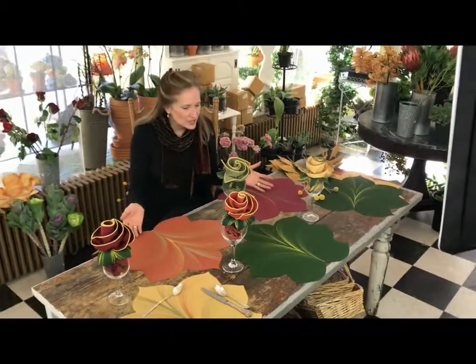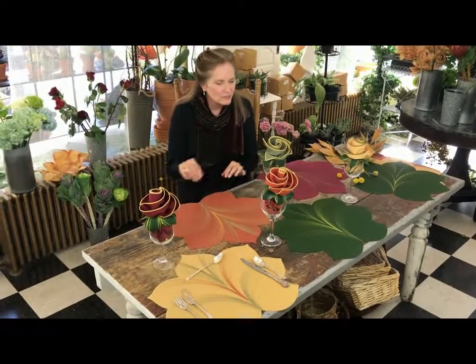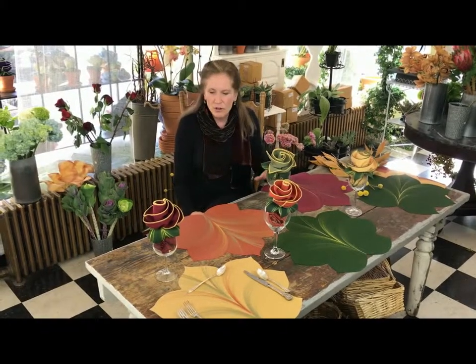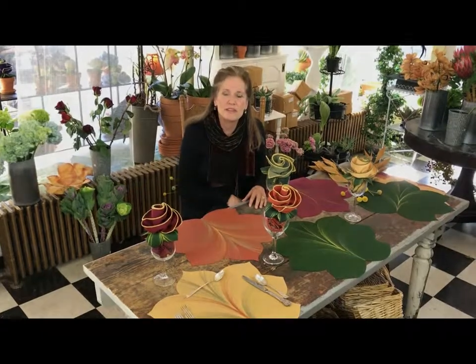I'm using my Thanksgiving collection today as shown in burgundy, pine, gold, and copper. They are shown with my coordinating napkins and rings, and in one moment I'll show you how to go from setting a four to a beautiful centerpiece and runner.